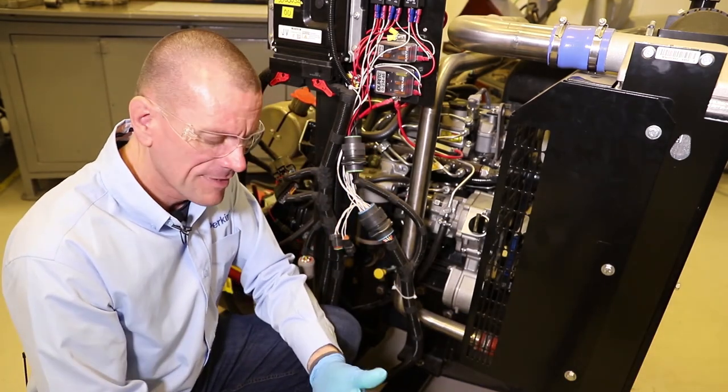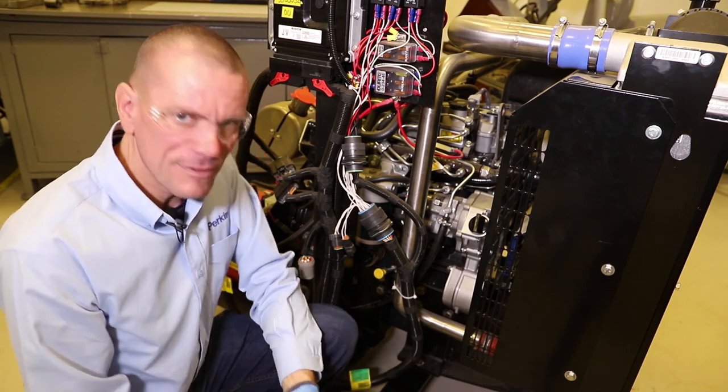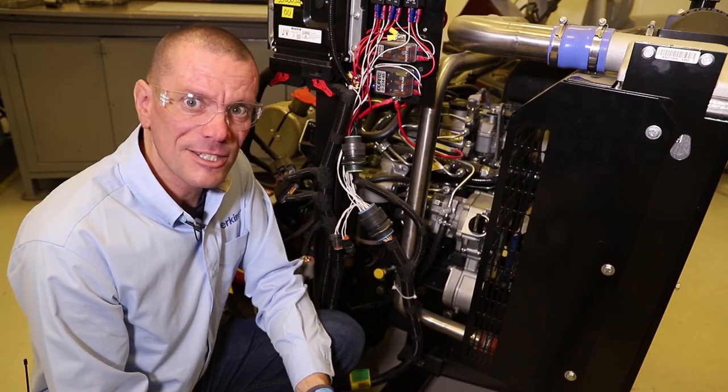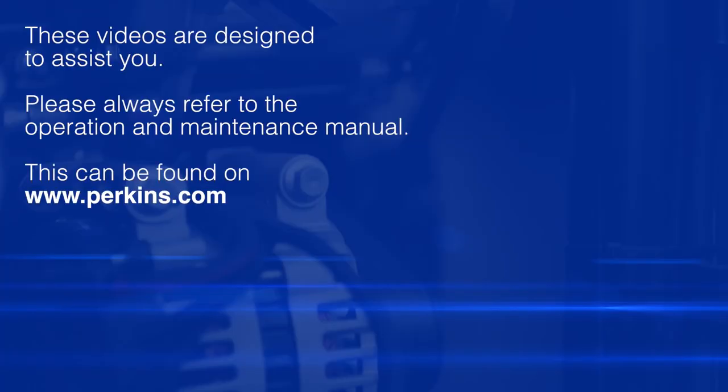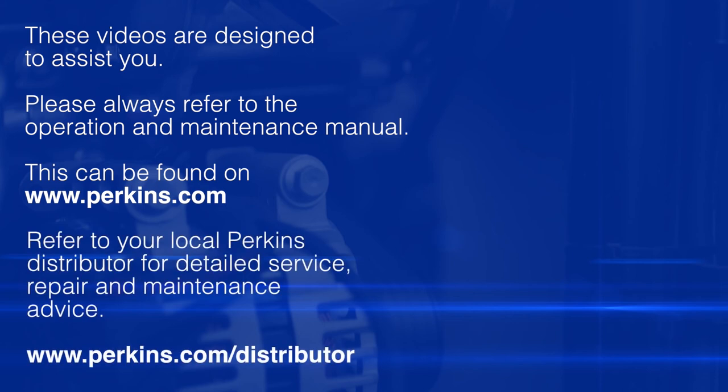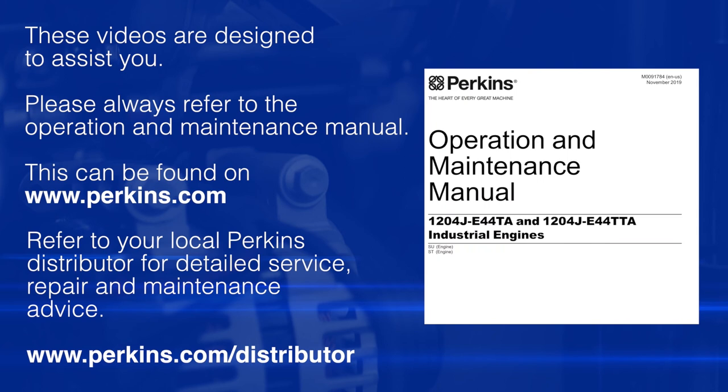That's it for checking the oil level - hope that was helpful. Look out for the next video when we check the next item. Please remember these videos are here to assist you; the safe source of information for any of these checks is your operational maintenance manual, which can be found on the Perkins website as shown in the earlier video. You should always refer to this as your safe source of information.